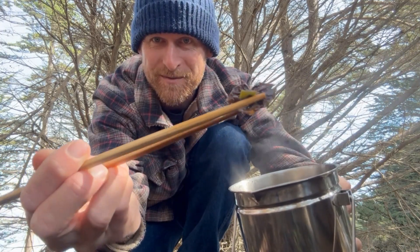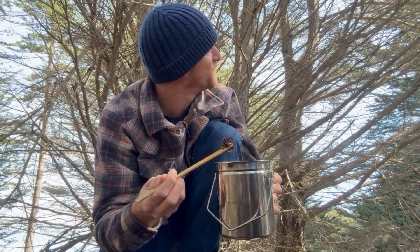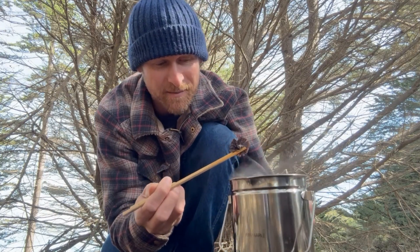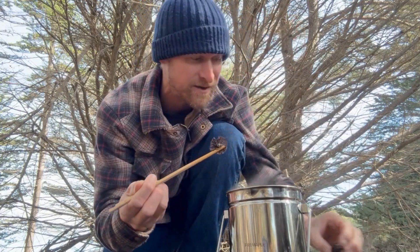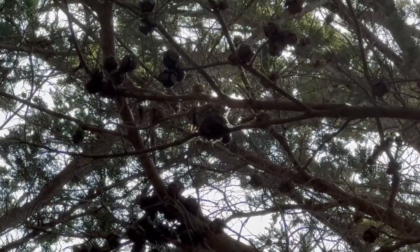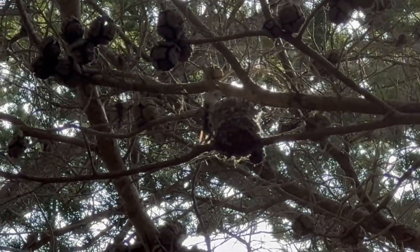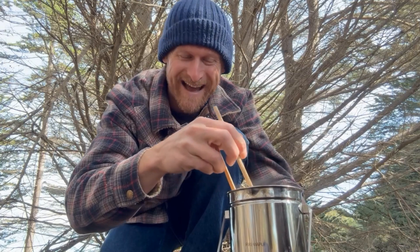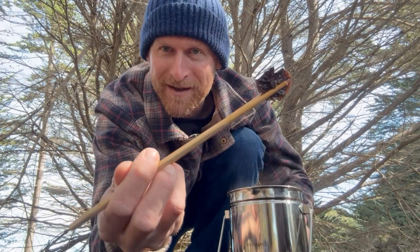Look at that beautiful mushroom right there. Before I take this bite, I just noticed there's a hummingbird on the branch above me. It's built its hummingbird nest — which is about this big — on top of a cypress cone, which is this big. How awesome is that? That's why I love the outdoors — you just never know what you'll see.